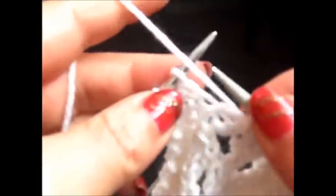Knit 2 stitches together. Yarn over, knit 1 stitch. Yarn over, slip 1 stitch. Knit 1 stitch and bring the slip stitch over the first knit stitch. And again, purl 2 stitches. Knit 2 stitches together, yarn over, knit 1 stitch, yarn over, slip 1 stitch, knit 1 stitch, and bring the slip stitch over the first knit stitch. Purl 2 stitches and I knit my edge stitch.